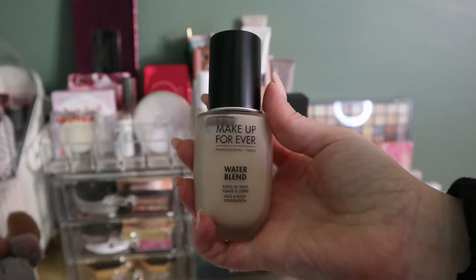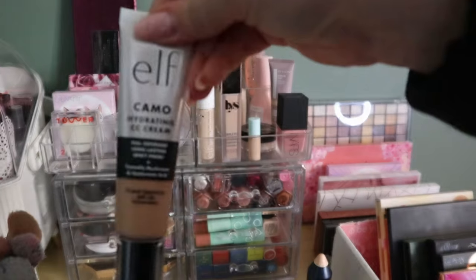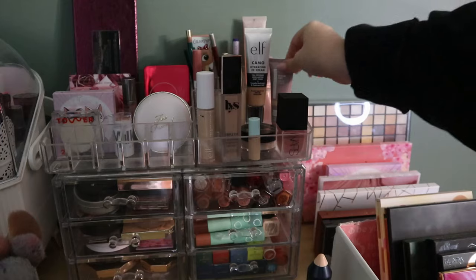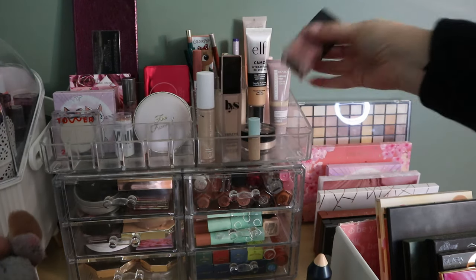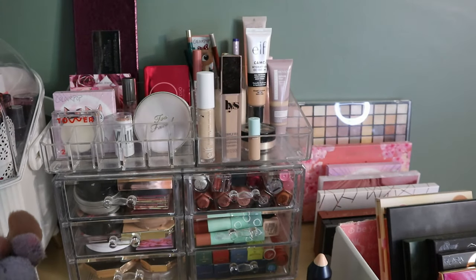My Makeup Forever Water Blend is in the whole collection project. The e.l.f. Camo Hydrating CC Cream — I don't love this but I rolled it into my deck of panning. The Revlon Serum Tint is also in my deck of panning; I rolled into skin tints, I think there was a reason for that but I don't remember right now. My NARS Liquid Blush in Orgasm, I love this. I'll put it away since it's not in a project, but it's very pigmented — a little bit goes a long way.